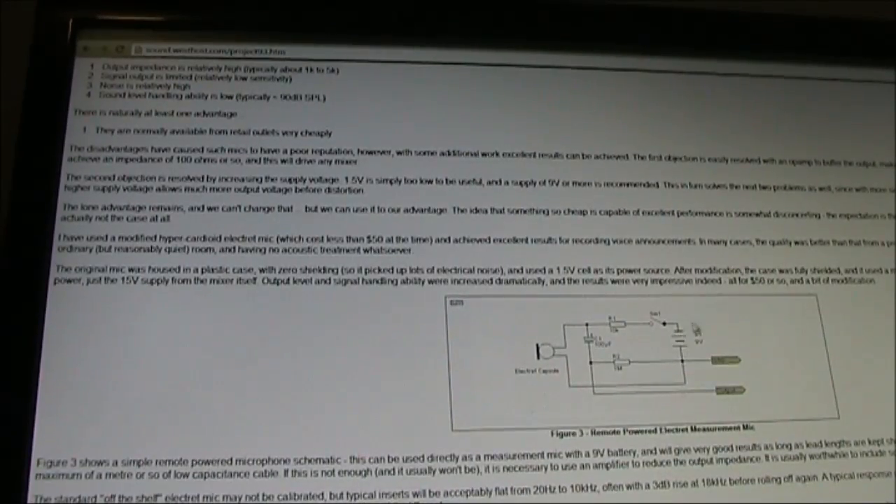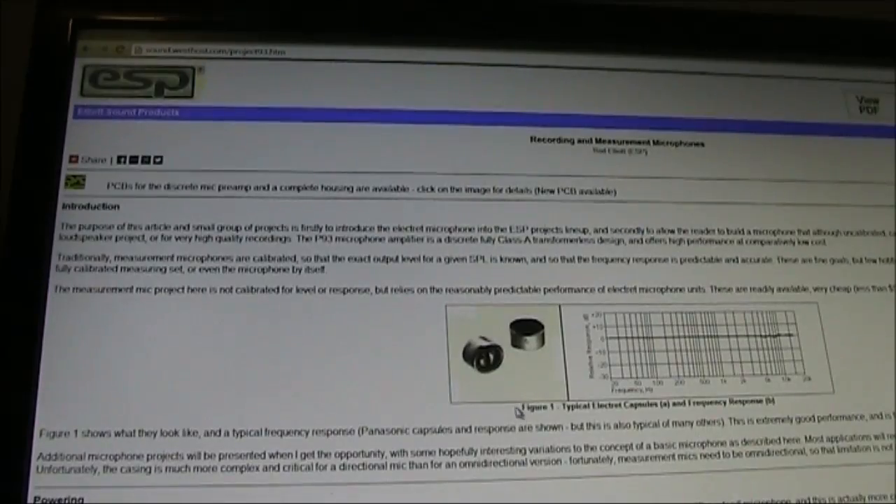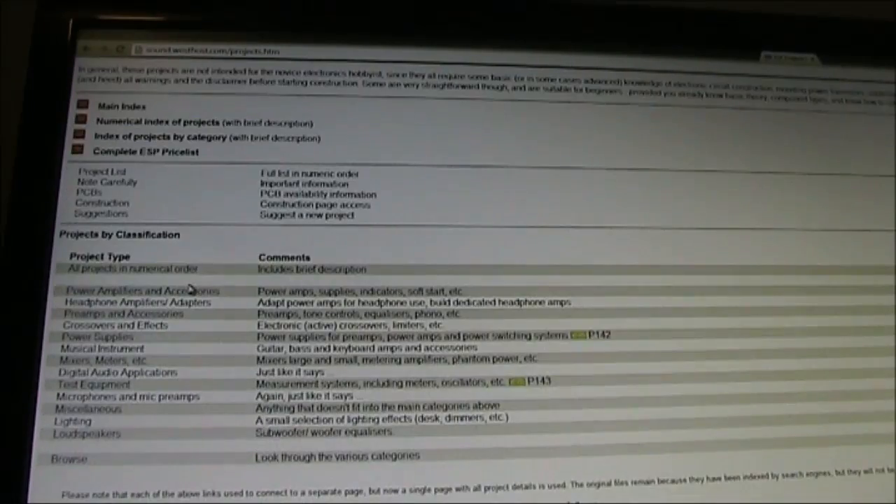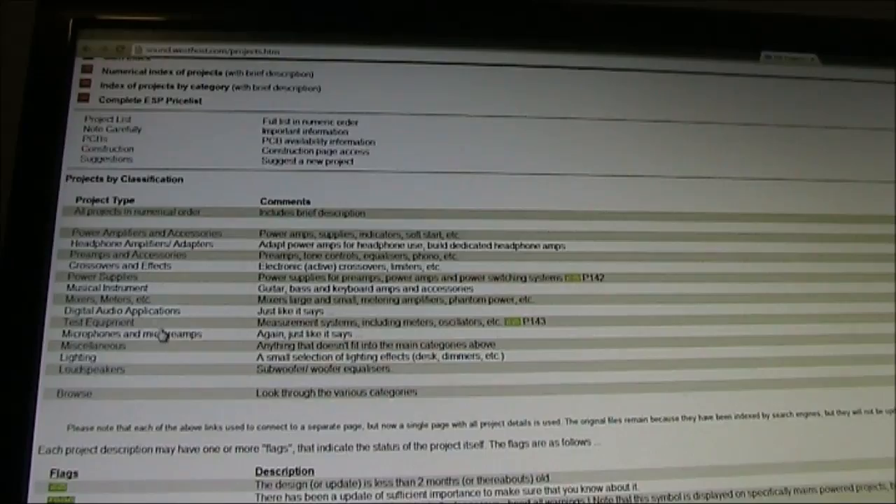If that's not good enough, then you need a proper microphone preamp. The Elliott Sound Products website has many articles and circuits on all aspects of audio, including excellent resources on microphone preamps. I'll include a link in the text under this video.